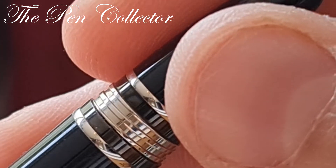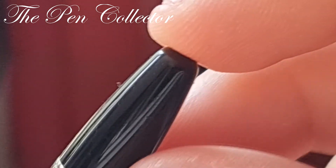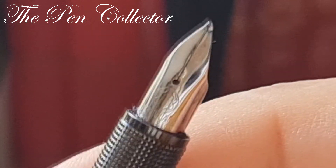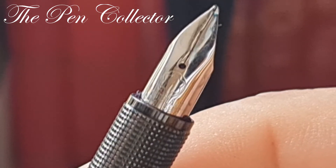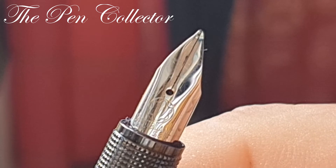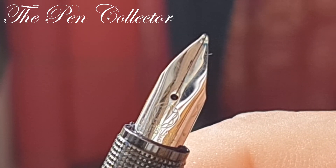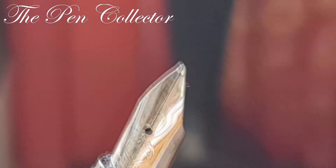First I thought it was a piston filler, but no — it is not a piston filler. It is a wonderful fountain pen. You know that this unboxing will soon be followed by a review of this beauty. I can hardly wait for the cleaning of this pen and after that for the writing sample.